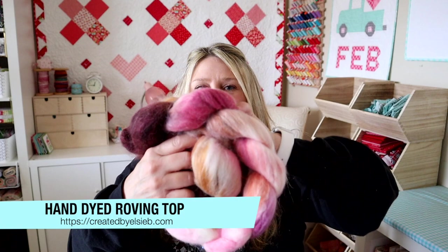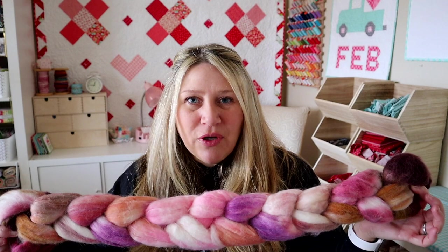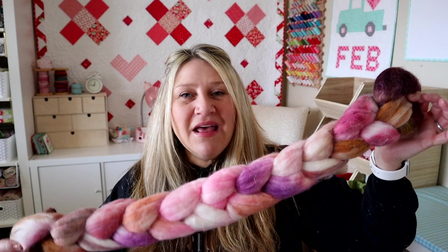You can also get fiber hand-dyed. This was hand-dyed by Created by LCB and she puts it into these nice braids — they're super beautiful. One of the cool things about buying pre-dyed fibers is that you don't have to think about the color scheme. The artists who dye these are talented with colors and can put together things that are going to look really cool. The same spinner could take the same pile of fiber and completely change it based on how they spin it. There's a lot of artistic creativity that goes into hand spinning your own yarn, and it's also a really relaxing and fun process.